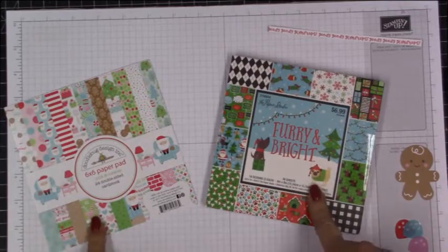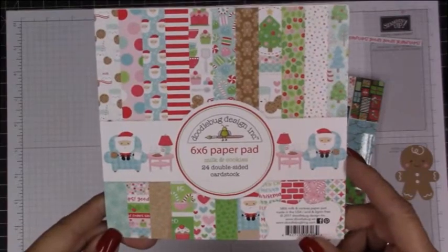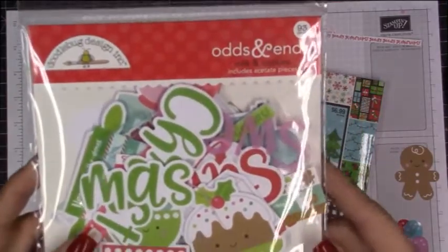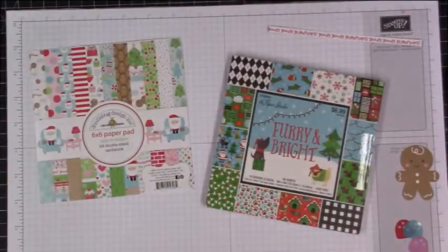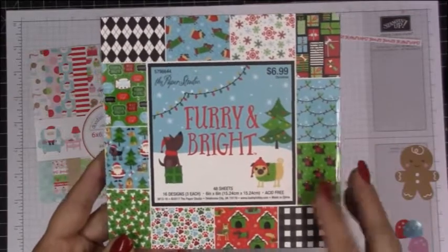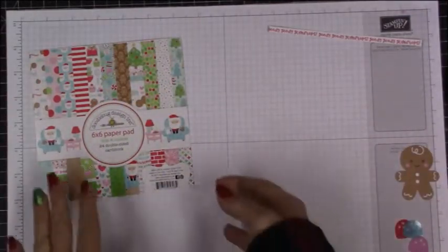I am working with the 6x6 paper pad of the Doodlebug Designs Milk and Cookies, and also the Odds and Ends of the Doodlebug Milk and Cookies, which goes with the paper pad. I also pulled a couple of papers from this Paper Studio Furry and Bright that I picked up at Hobby Lobby.